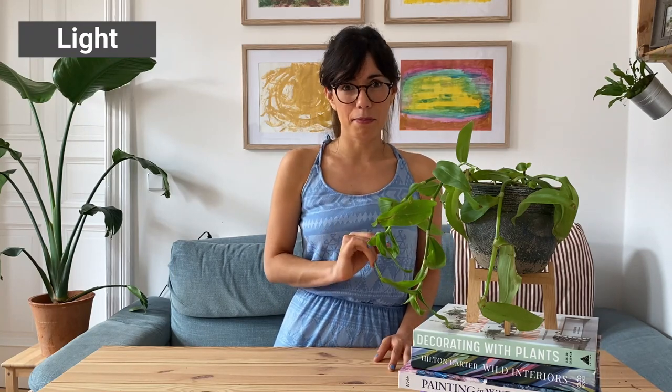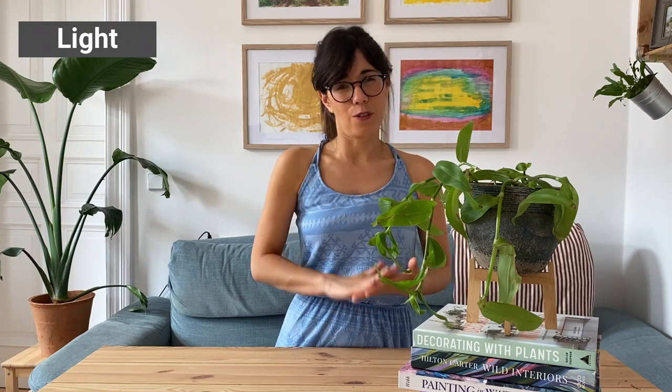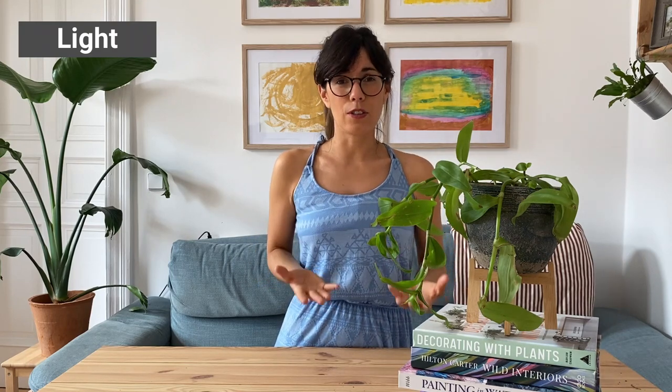Now, if you have a variegated type, you really want to provide lots of bright sunlight. If you don't provide enough sunlight for her, you will lose the colors on the leaves.